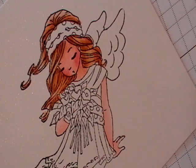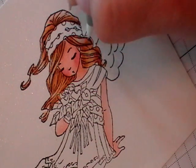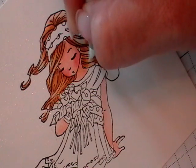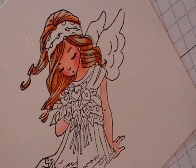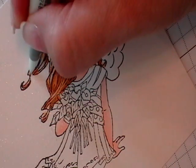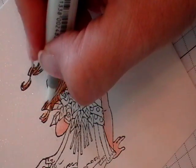Then the last thing I do is I take my colorless blender and I just go in with that and lighten up the highlight areas even more. You just want to do it in a small area and it just pushes the color away and helps give you a better highlight. And if there were any mistakes you made where you went out of the line, then you can correct them at the same time. And this strand here I want to make it lighter — here and here too.